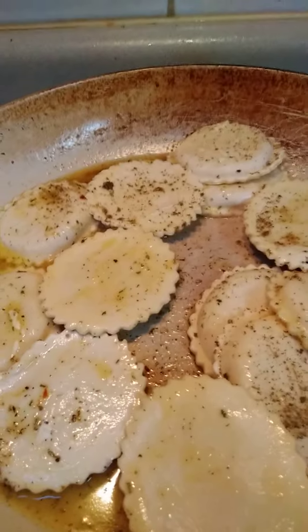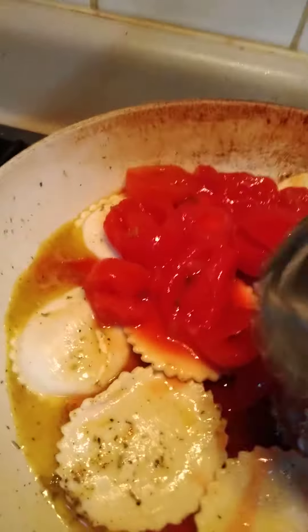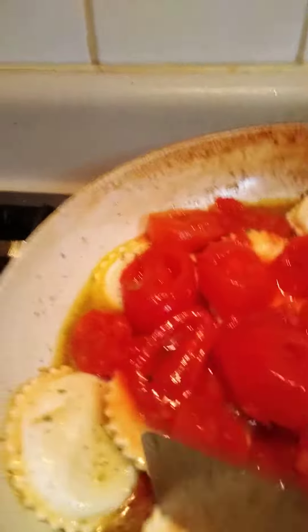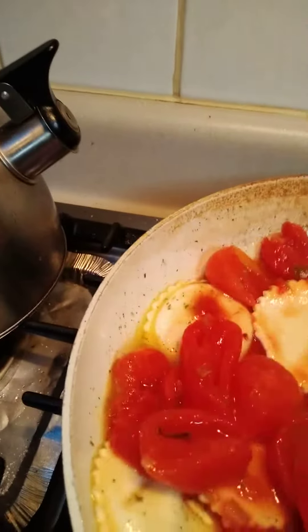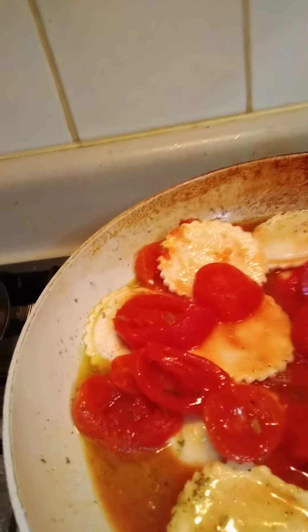It's been heating up so I'm gonna add the stewed tomatoes — nice stewed tomatoes — into the ravioli that was sauteing in some butter sauce. So I got the stewed tomatoes, heating that up a little.